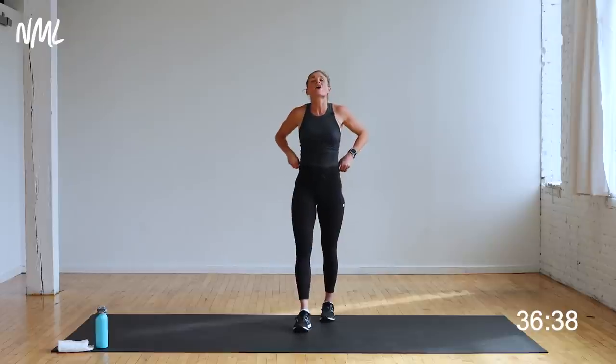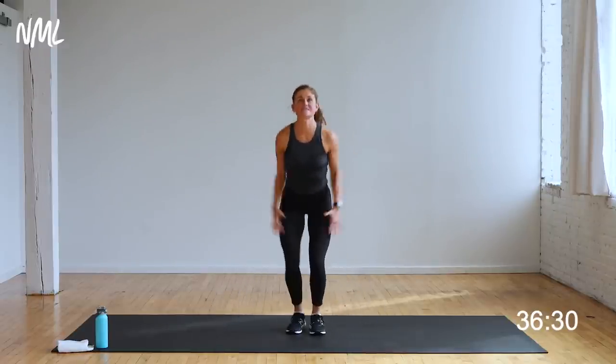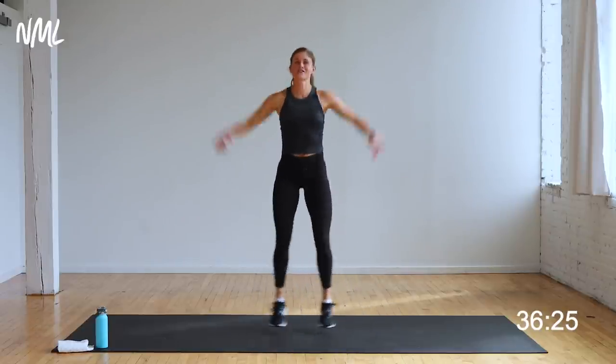We're going to go into a little cardio to raise the heart rate. We're going to start with jacks — just jack it out right here. If you want low impact, you tap it. I'm going to give you options today — high impact or low impact. You get to decide, it's your workout. Either way, you're getting a full body shred.